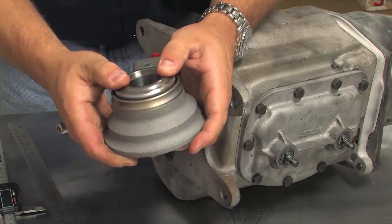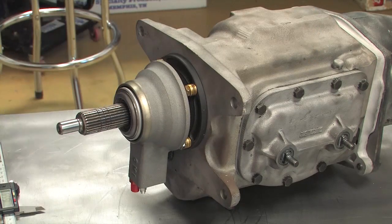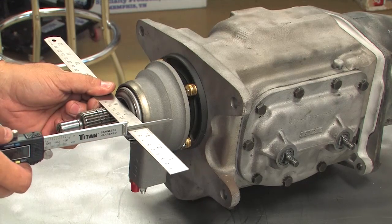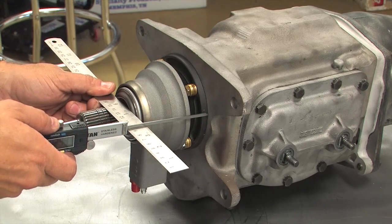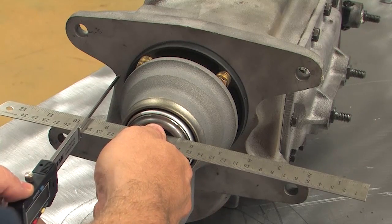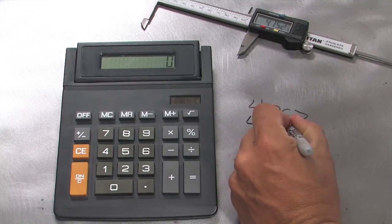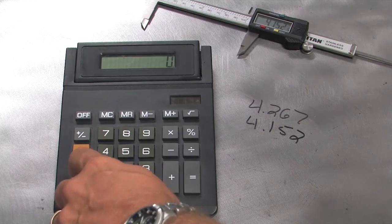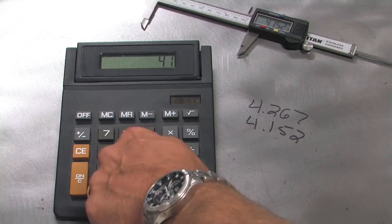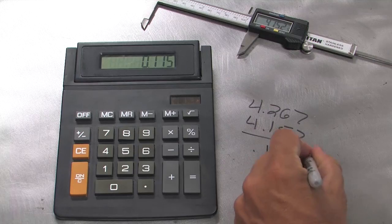Make sure the release bearing is fully compressed and slide it onto the transmission's input shaft. Use that same straight edge and lay it perpendicular across the end of the release bearing to help you measure the distance to the transmission's face. Measure both sides to make sure they are equal so you know the release bearing is properly aligned. The distance from the end of the release bearing to the face of the transmission, including the width of the straight edge, is 4 inches, 152 thousandths.